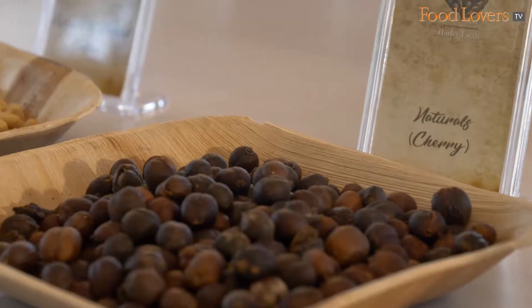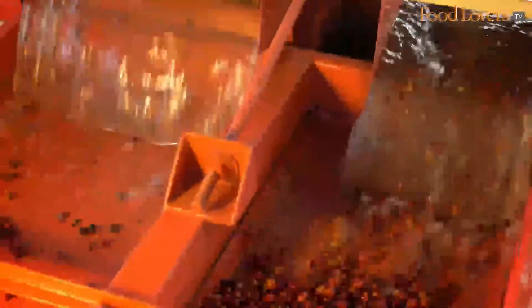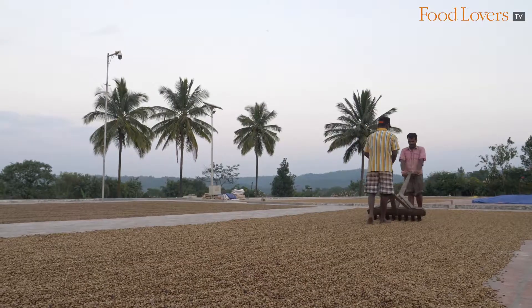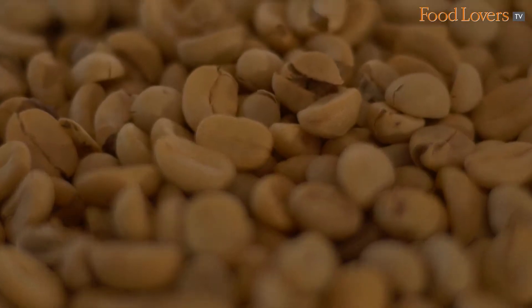Your post-harvest processing is just as important as any other step in your coffee production process. You have two main ways of processing your coffee. One is the wet process which is pulped and then fermented, which gives you a much lighter body and a much cleaner, brighter cup of coffee.